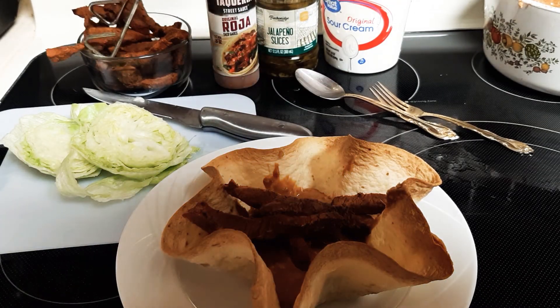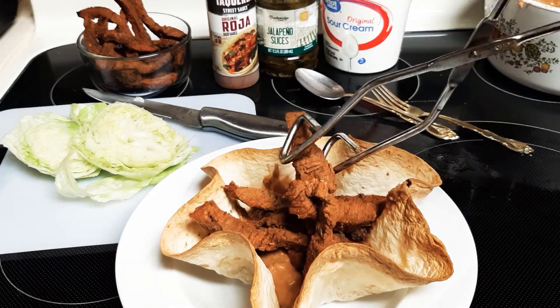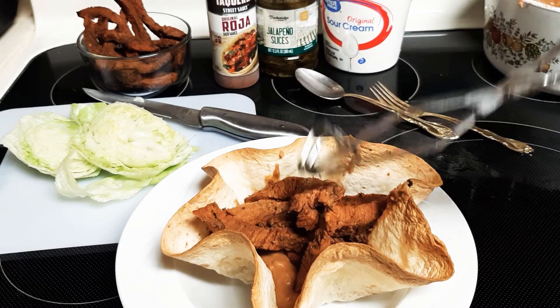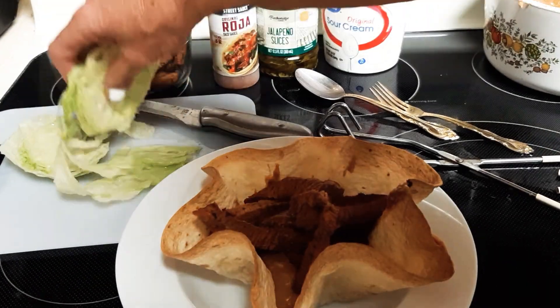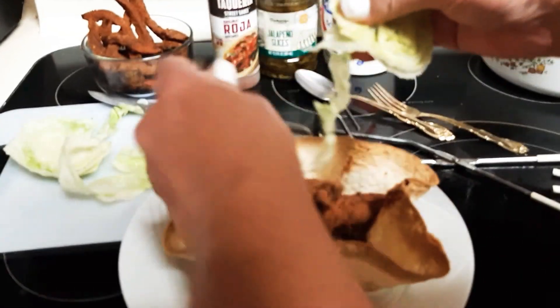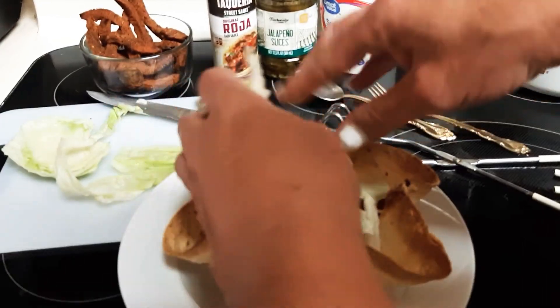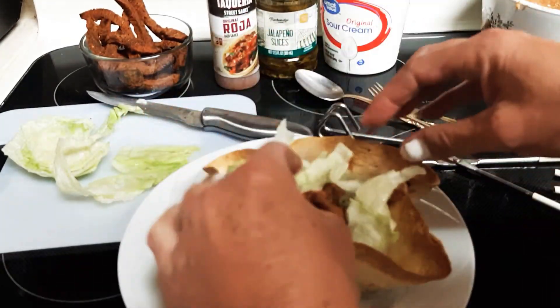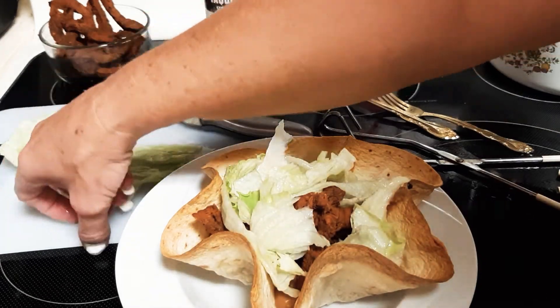I sautéed that in Cabernet Sauvignon — just el cheapo stuff, the cheapest one you buy — because when you're cooking with wine, you don't have to use anything fancy. And we'll put some lettuce in there. That looks pretty good.